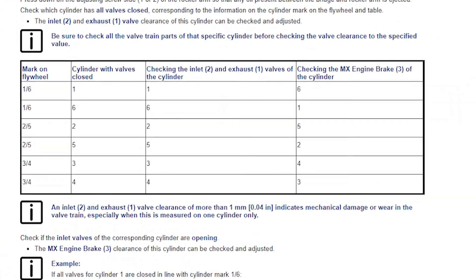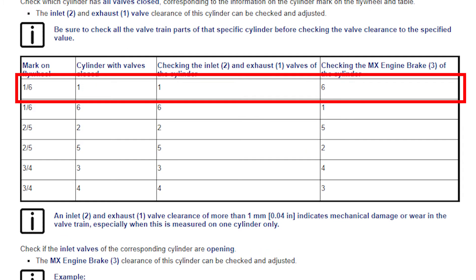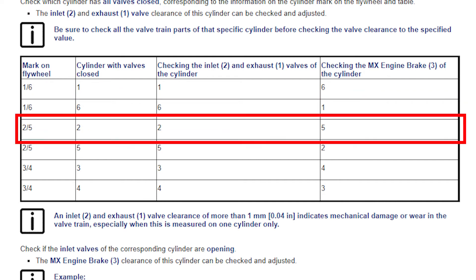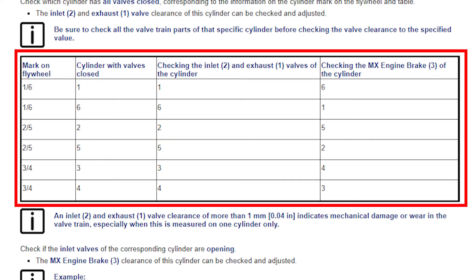Rapido has a detailed table on which valves and which engine brakes should be adjusted at which stop point on the crankshaft as it is rotated. Remember, the crankshaft will have to be rotated 120 degrees six times to adjust all the valves and all the engine brakes.